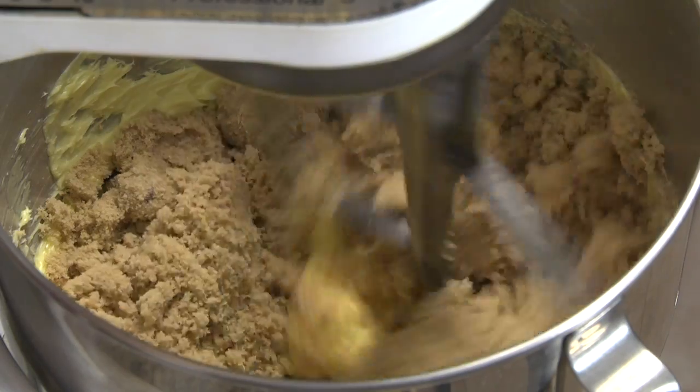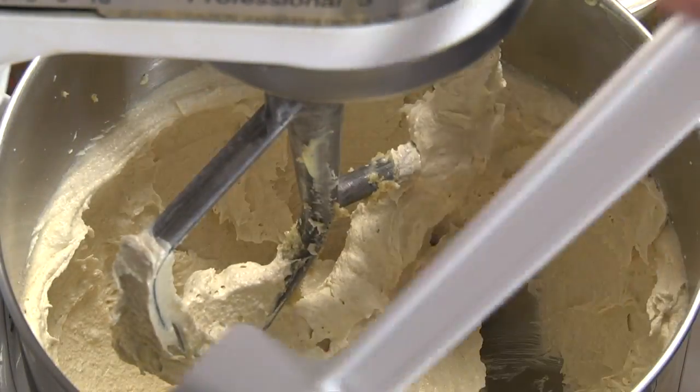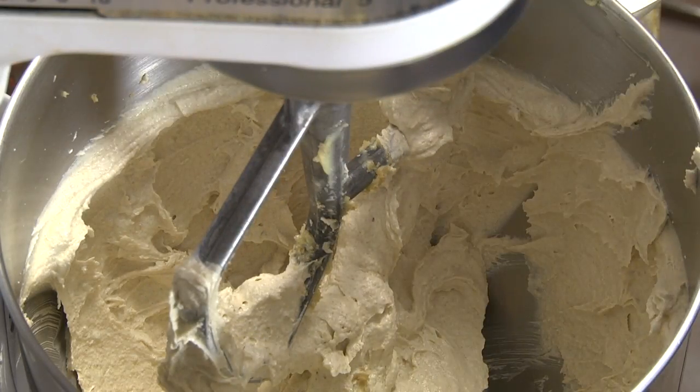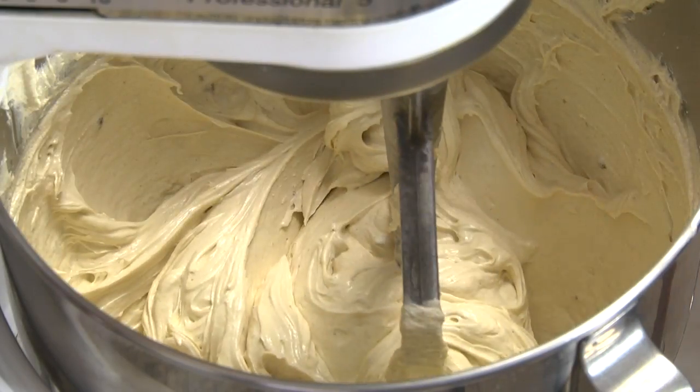Add the brown sugar and beat about 3 minutes or until light and fluffy. Scrape the sides of the bowl, then on medium-high speed add the eggs one at a time, beating about 30 seconds after each addition.